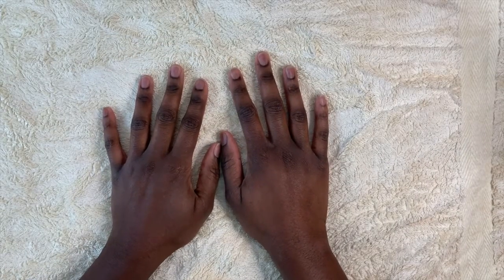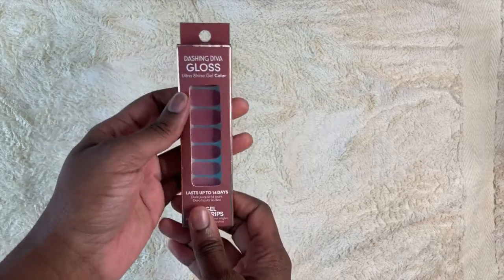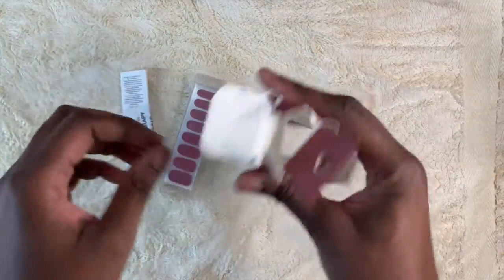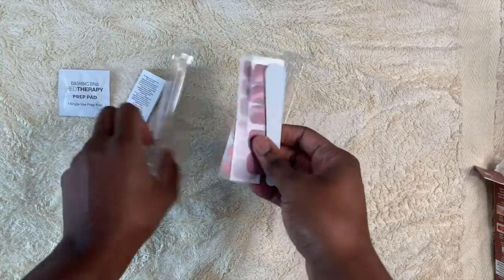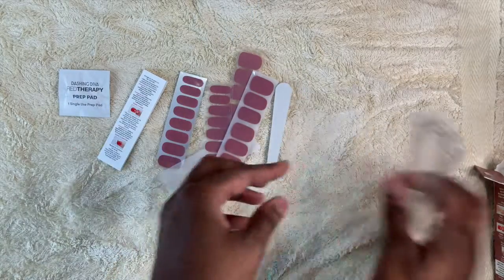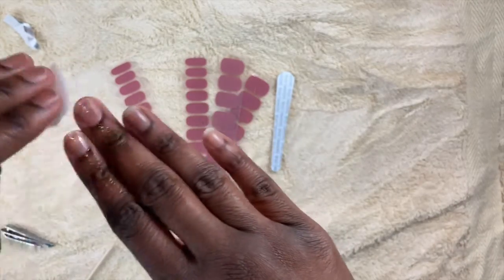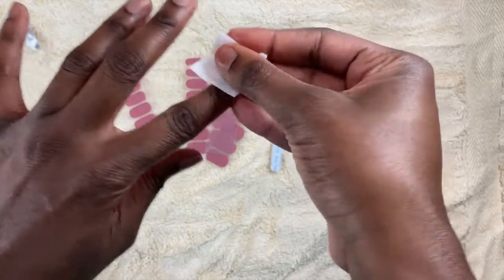First I went ahead and prepped my nails by washing my hands, wiping down my nails with nail polish remover and rubbing alcohol — I did that all off camera. Now that my nails are prepped, we're going to open up this box and get those strips out. In the box there are several things: the instructions, what looks like a prep pad, the nail strips of course, and a nail file. I took a look at the instructions and it says to prepare your cuticle, so I'm going to do that with a wooden cuticle pusher. Then I went ahead and used the prep pad on all 10 fingers, even though I had already cleaned my nails beforehand.